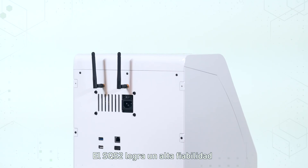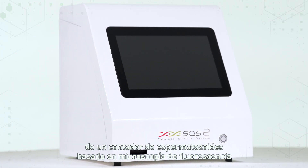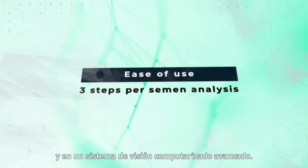SQS2 achieves high reliability thanks to the integration of a fluorescence microscopy-based sperm counter and an advanced computerized vision system.